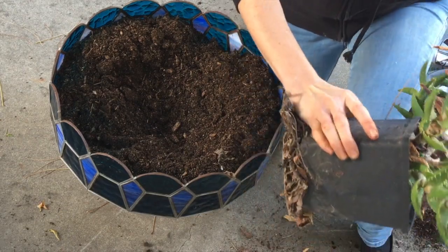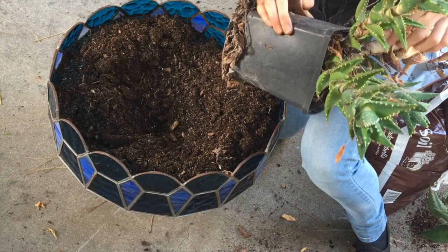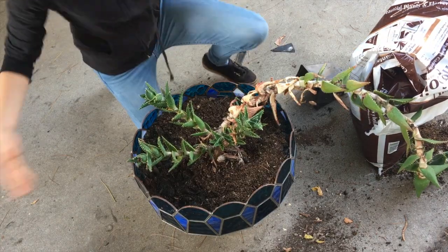Get out of your— ow! Come out! It is made of pain. I've never seen anything this root-bound before. It's fine.